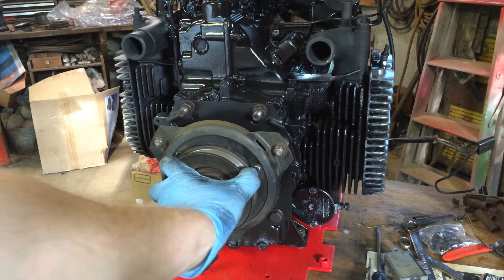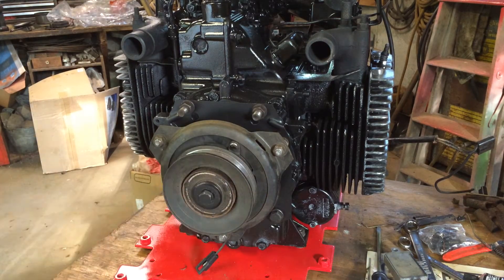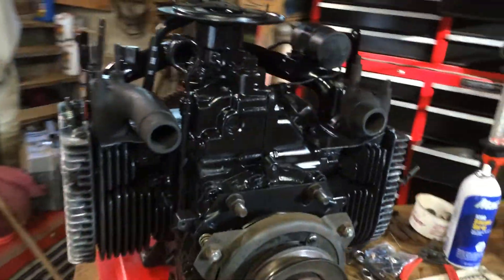I'm gonna show you guys how to set your air gap on the PTO, because not a lot of people know or understand what they're talking about. So I'm gonna show you right here.